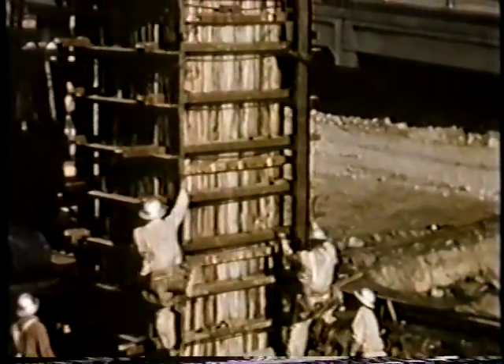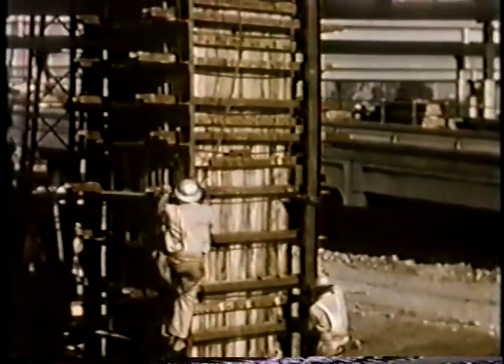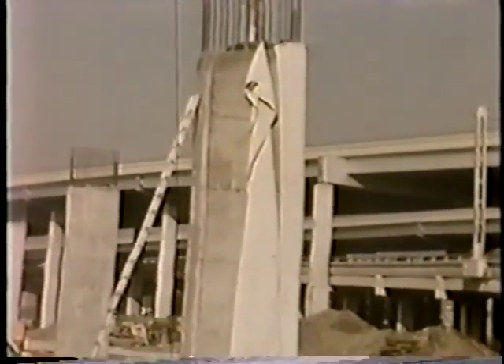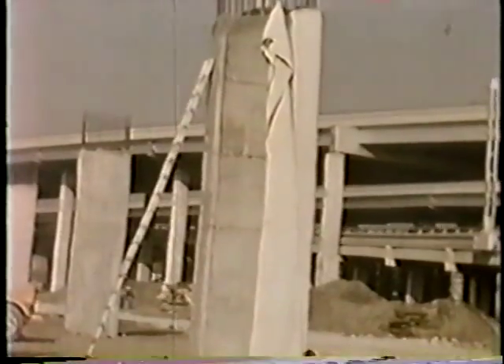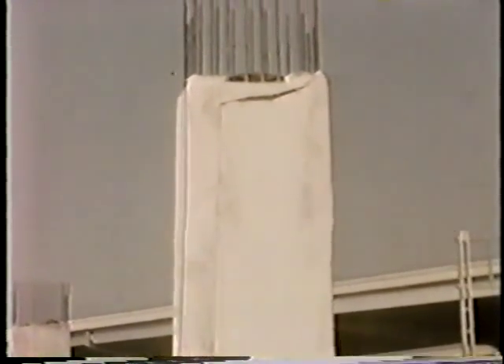Only ten sets of these forms were needed to construct three hundred and forty columns. Column concrete was properly cured by cocooning the shafts with cotton mats and keeping them wet for seven days. This curing procedure was used in order to release the forms for active duty elsewhere.